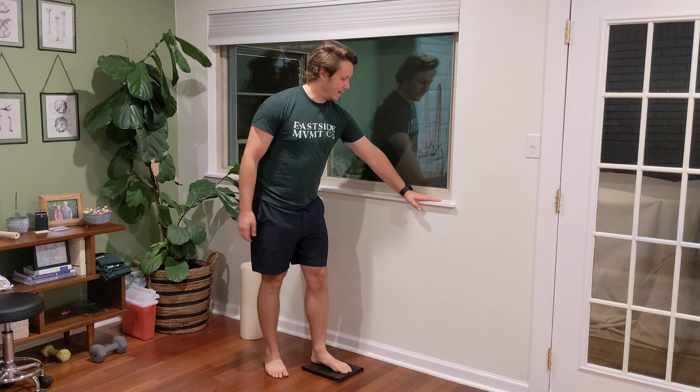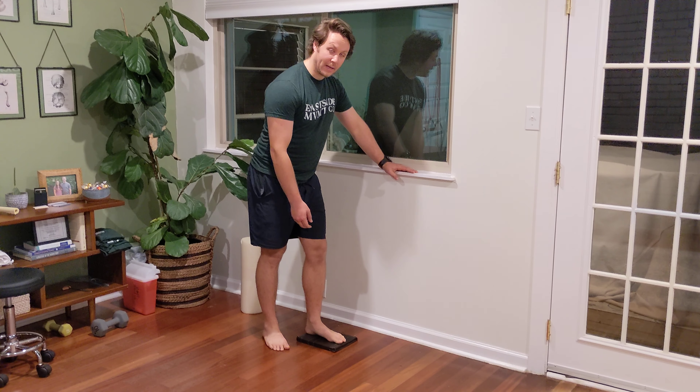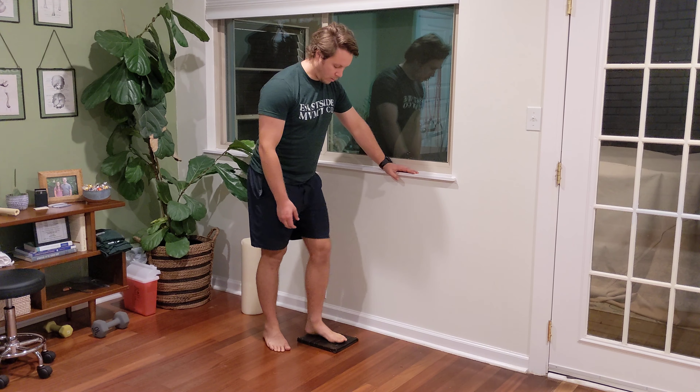We're going to be going over a mini squat with a reach. You're going to have your one hand on something, and then your left foot on a book at least one to two inches in height — whole foot on there.